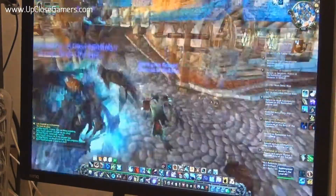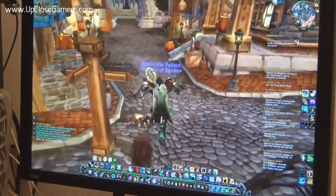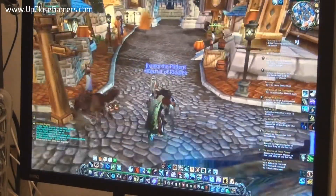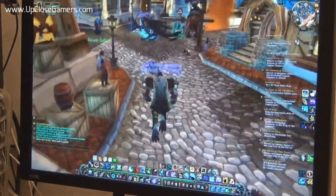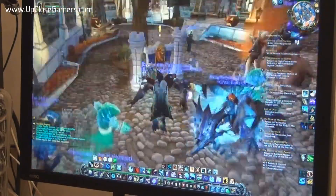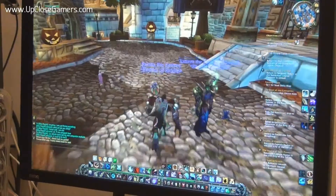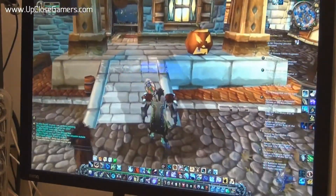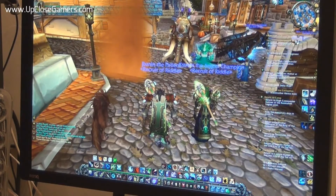Now I'm in World of Warcraft and with everything on default settings it looks really lush — just so bright, the colours really coming out at you, nice shading. I do have everything turned up to Ultra because my computer can handle that. But everything looks really nice: really enhanced colours, good definition. Really good for such a large monitor. I enjoy playing World of Warcraft this way.